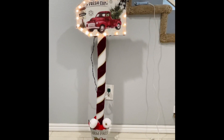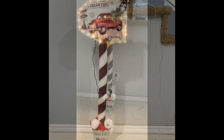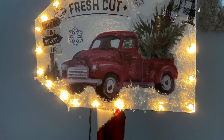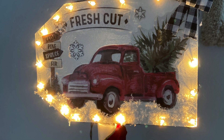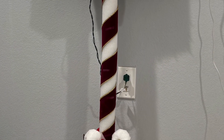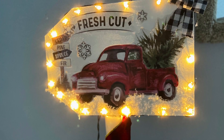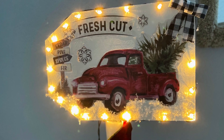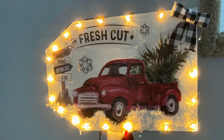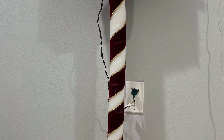If you'd rather put this in your yard, you can use a dowel stick and just put it in the ground. Let me know in the comments what you think — here's how it looks with the lights on and off. You can take this idea and apply it to basically any sign. If you like this video, give it a thumbs up, subscribe for more fun DIYs, share with your friends, stay safe, and I'll see you next time — bye!